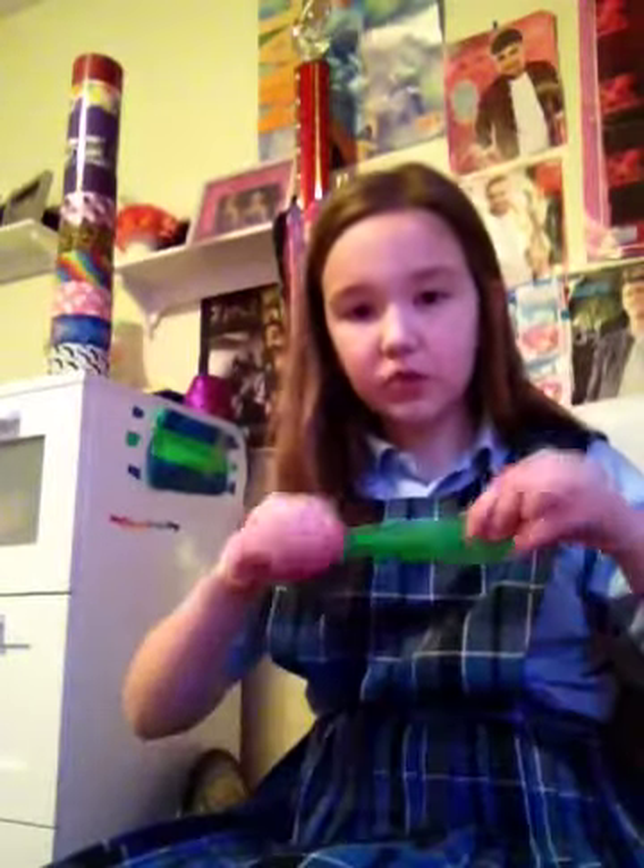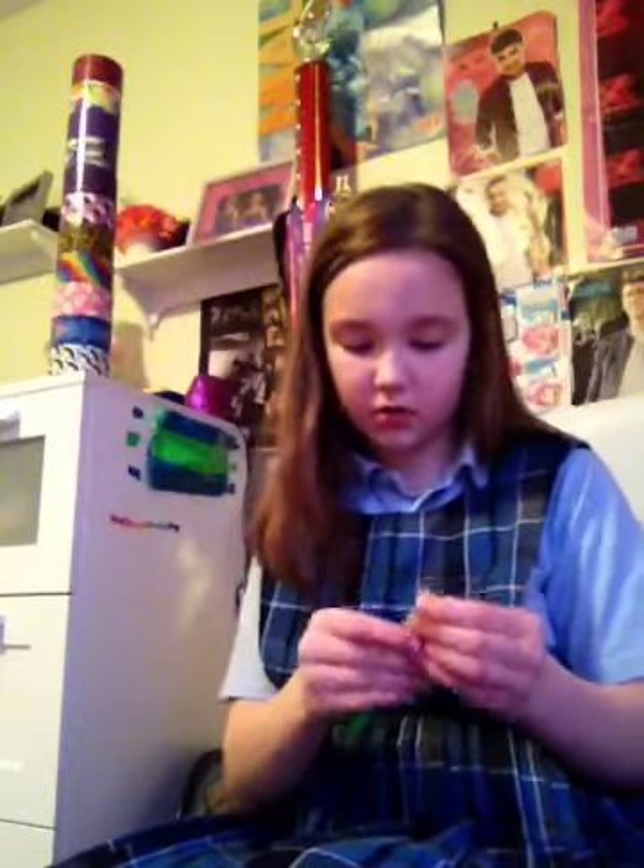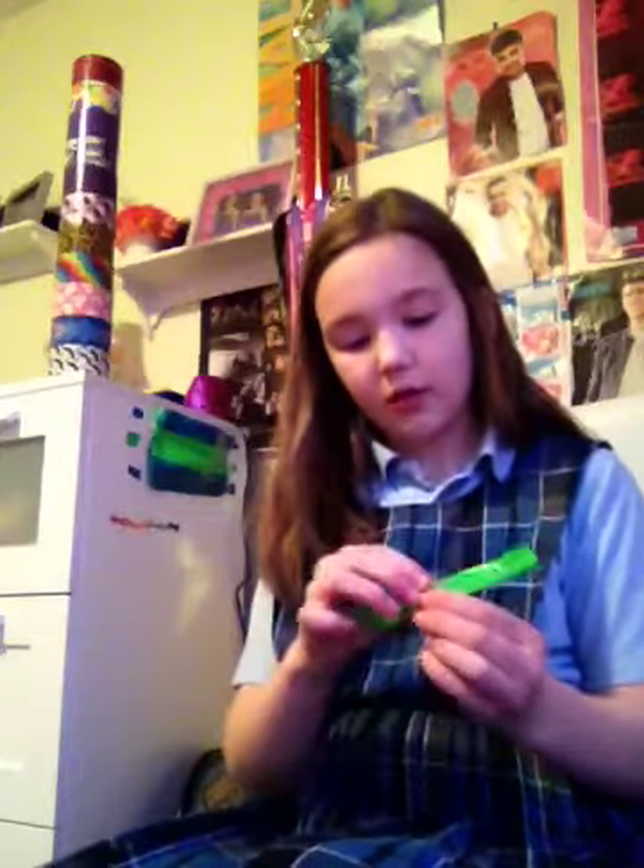Then you are going to fold it in half this way. Then you are going to open it back up and you will see you have this little crease right here. What you are going to do is fold one side into the middle and then fold it back and forth like you are making a fan.